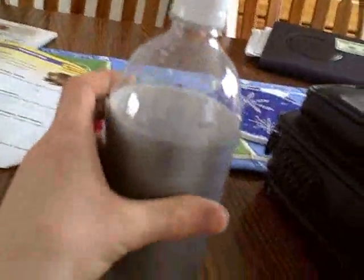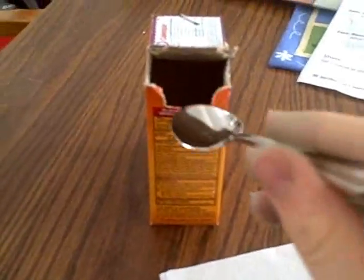I put white vinegar in it this time instead of that apple cider vinegar. I don't know why we even have that. And I'm going to do the same thing as last time — put baking soda, this time on a napkin.